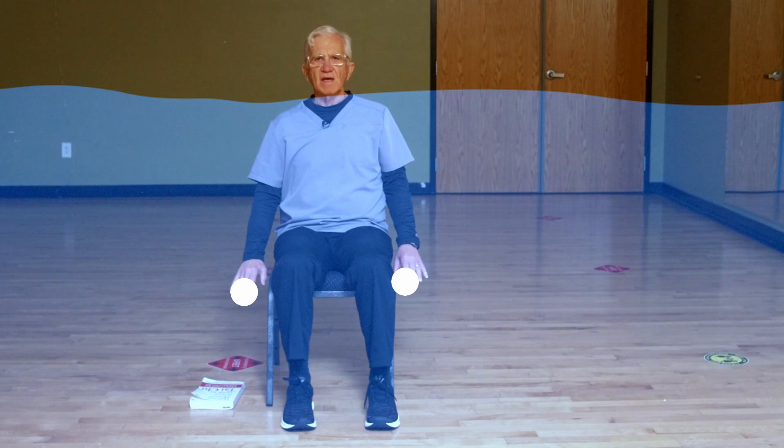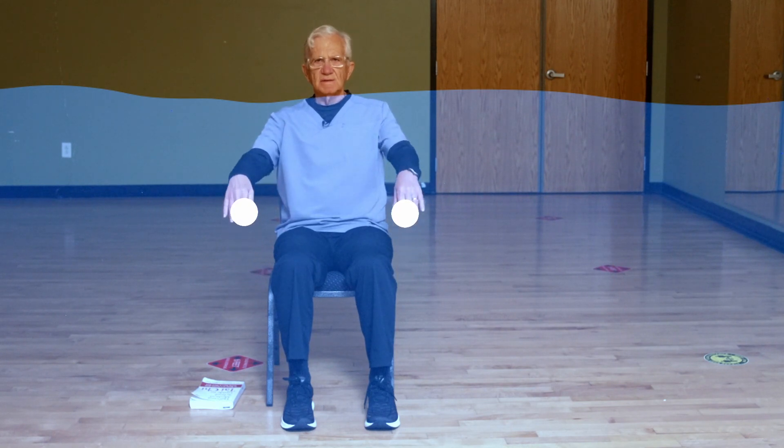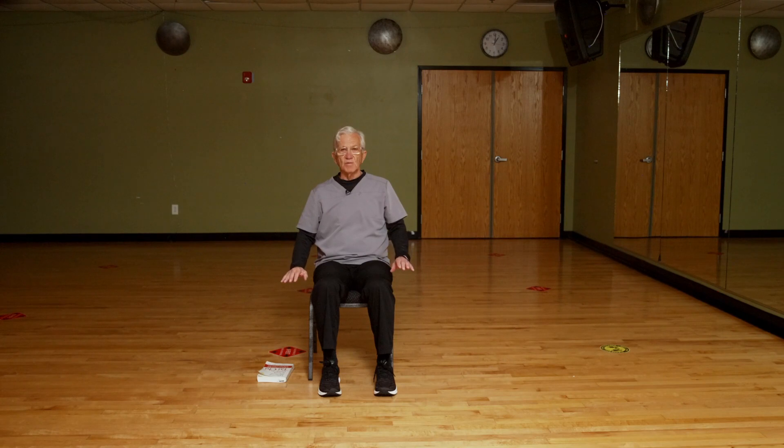What we do in Tai Chi is acupressure — no needles — same points as acupuncture. One more image: think about the wave in a football stadium doing the wave.